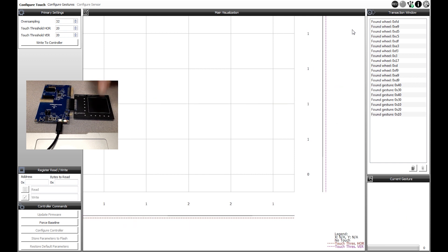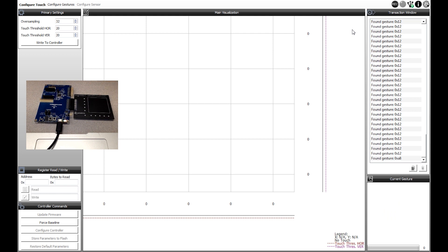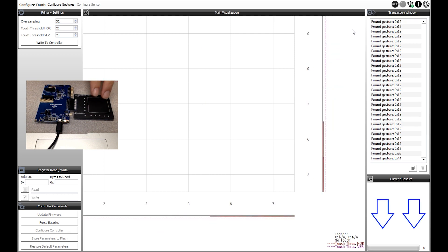Please be aware that the gesture detection is happening on-chip, inside the MCU, as we configured it in the code configurator. We have swipes, swipe-and-hold events, and we configured dual finger gestures. So let's see what happens.